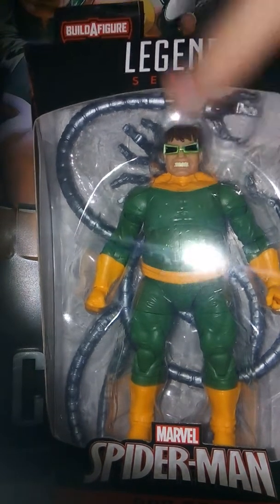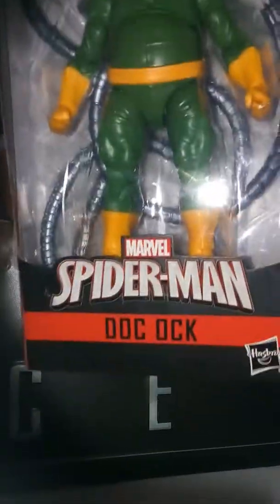So this is pretty cool. We got a nice cool review of the packaging. We have the Legends Series up here, Marvel Spider-Man Doc Ock, some pretty cool artwork on the side. We have Build-A-Figure SPDR, the spider symbol, and your basic stuff.